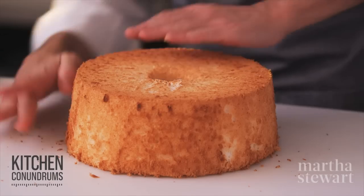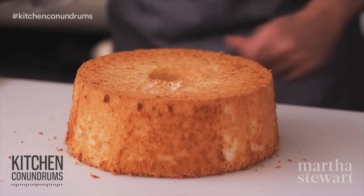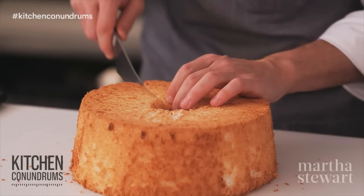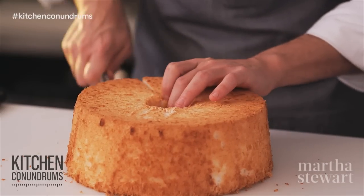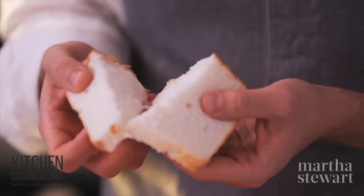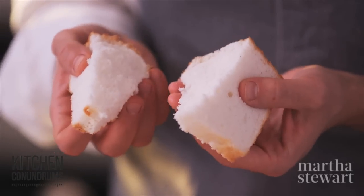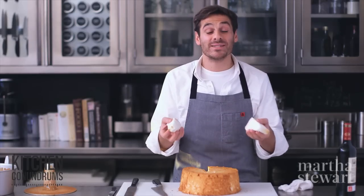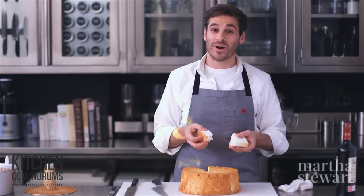Use a pastry brush or your hand to knock away any crumbs on the outside. Look at the inside of this angel food cake — it's perfectly tender, with a beautiful cloud-like interior, so light and airy and surprisingly simple to make. There you go, you have the recipe and now you can add it to your baking repertoire.